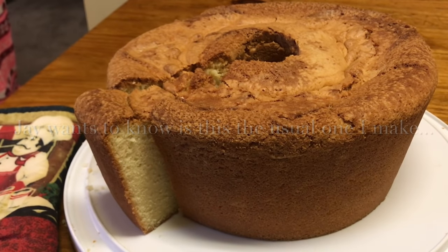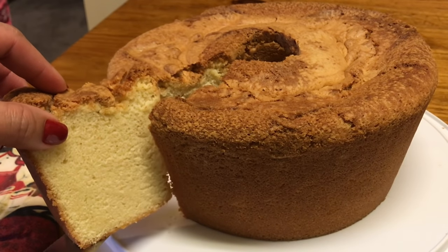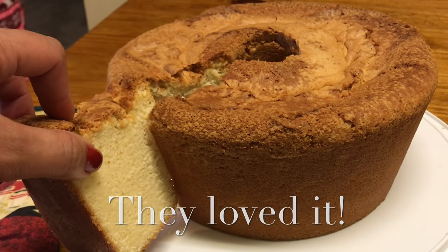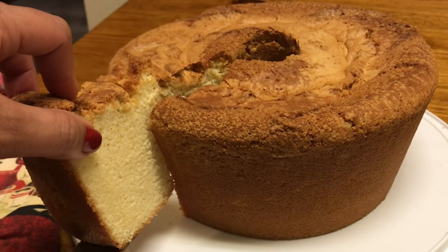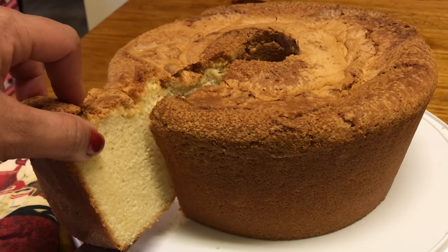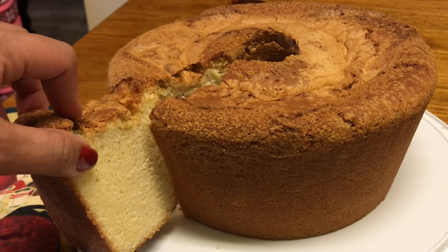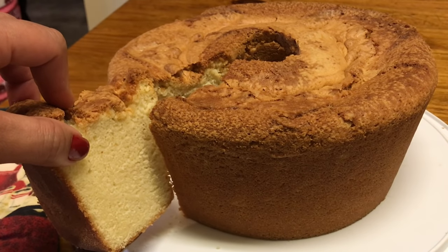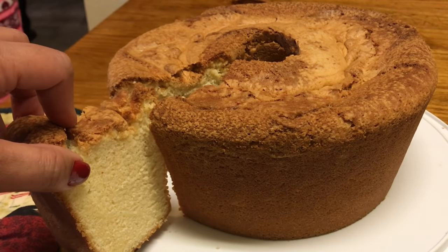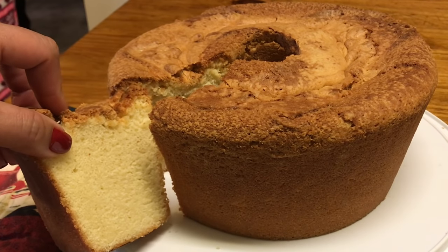This one has sour cream — that is just amazing. It came out perfect. I hope you all enjoyed the video. Make this pound cake, and if you do, let me know how it comes out for you. Remember to put the sour cream in last and look how it comes out — amazing. If you like this one, stay tuned and click at the end of this video to go straight to the next dessert video. Be blessed, and I'll see you guys next time right back here on Tracy's Place. Bye bye!